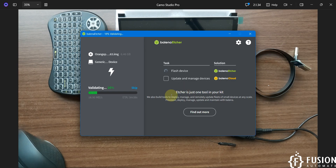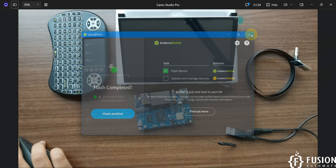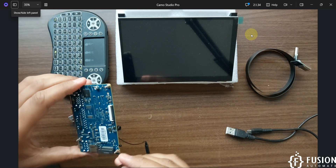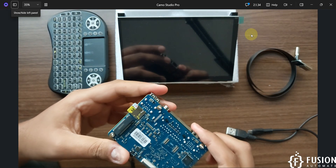Now we can close Balena Etcher. We can remove the SD card from the system and plug the SD card on the back side of the board.